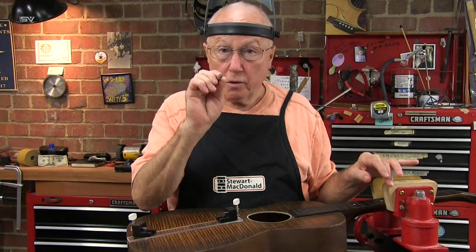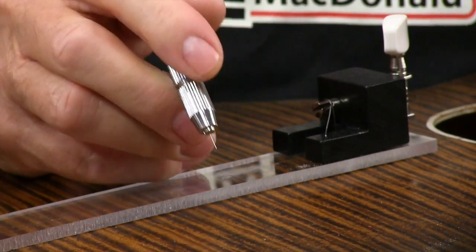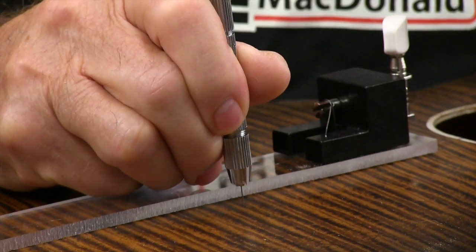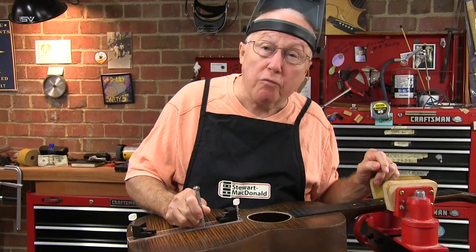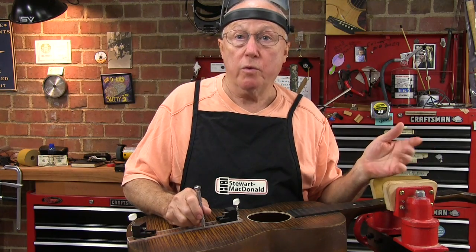Another part of the tool set is this little pin vise. It holds a short piece of music wire so you can come down on a crack and poke it through to get you started. Then it's easy to run the wire through when you do the job.